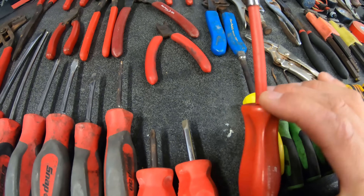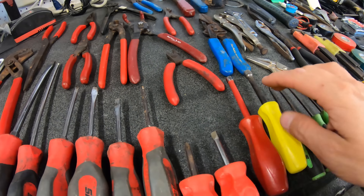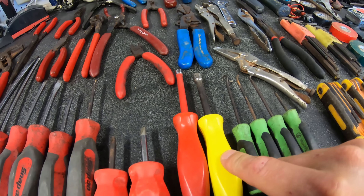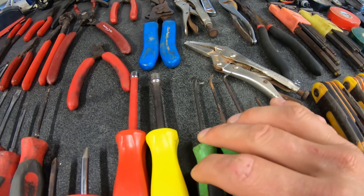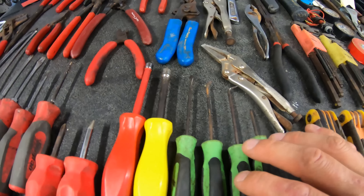Then we've got a quarter inch drive nut driver — I use this mainly for hose clamps — same as the five-sixteenths nut driver. A set of picks with different ends on them for doing all kinds of different things, like pulling seals and stuff like that.